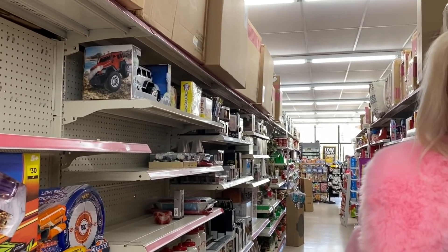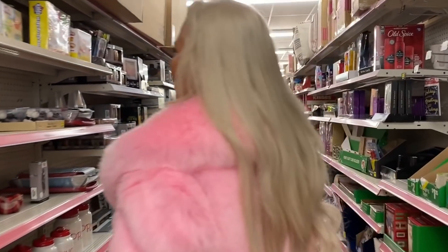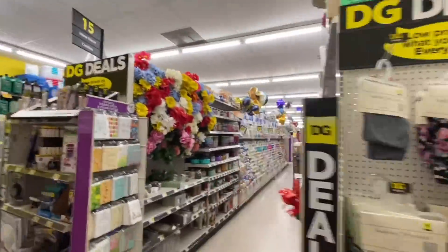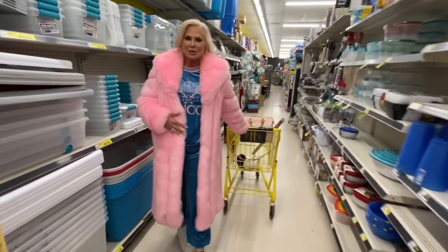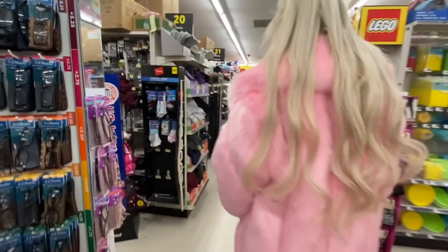I thought that was the whole purpose between Dollar Tree, Dollar General, and Family Dollar — I thought everything was supposed to be like a dollar. Remember how much we spent at Dollar Tree? A ton of stuff for like 30 bucks. I can go to Walmart and get the same toys — so why would I want to shop here? I'm very disappointed. Dollar General is cancelled.